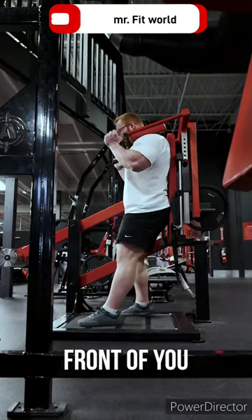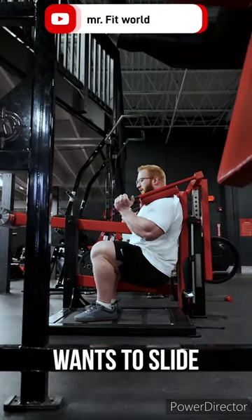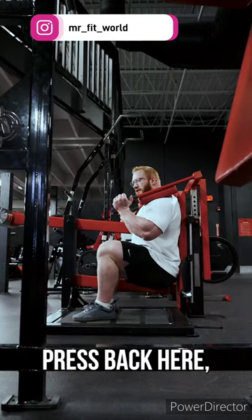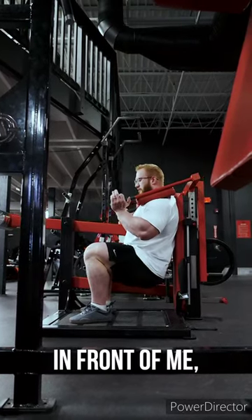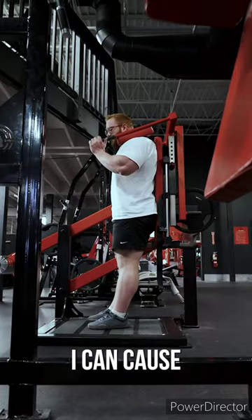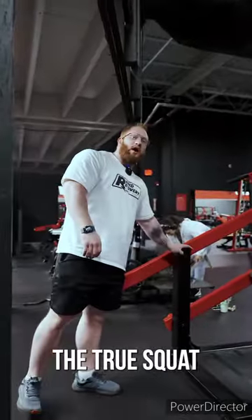If your feet are too far out in front of you as you go down, you can see how your butt wants to slide forward. It's really hard to keep pressed back when your feet are that far in front of you, and that can cause a little bit more pain in the knees as well. And that is the True Squat.